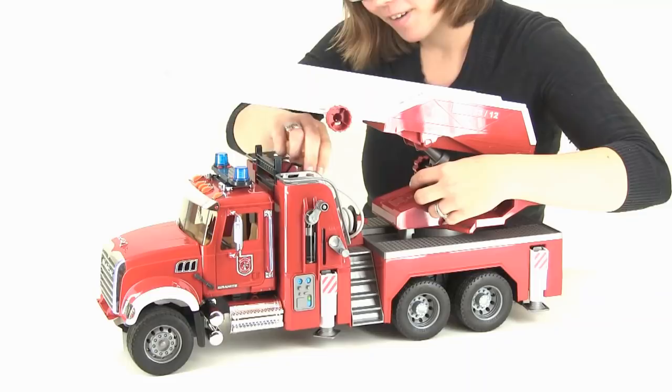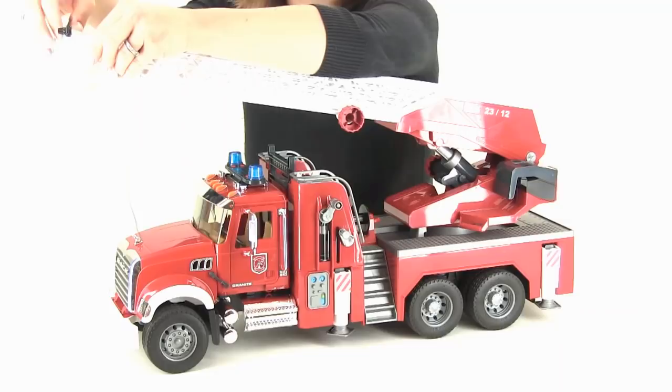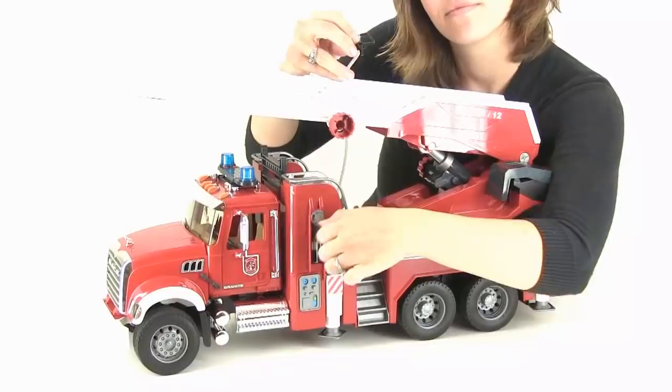Last but not least, my favorite feature is the working water hose and pump. It can be attached up here on the bucket, so you can fight it from up high, or you can hang on to it and point and shoot.